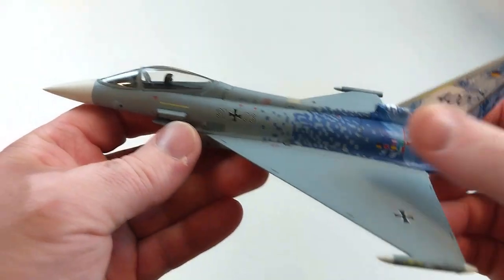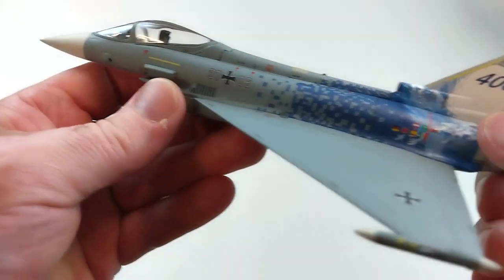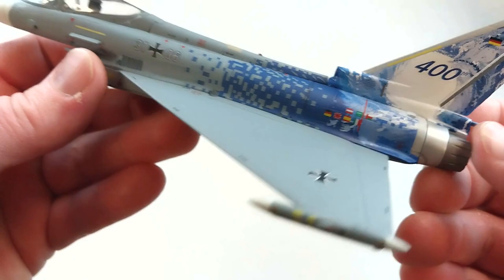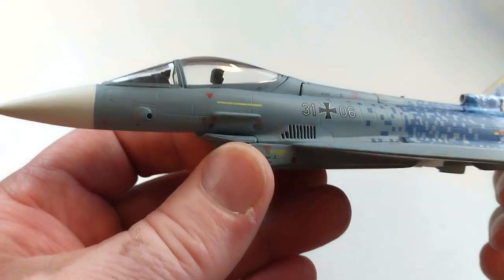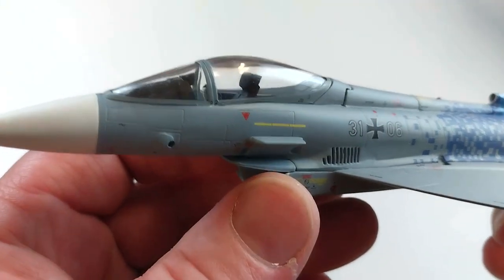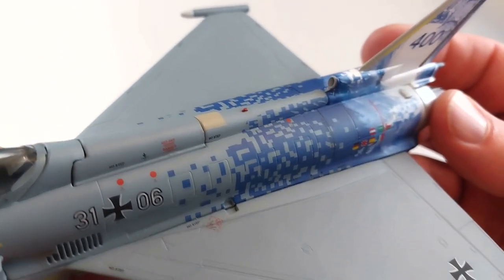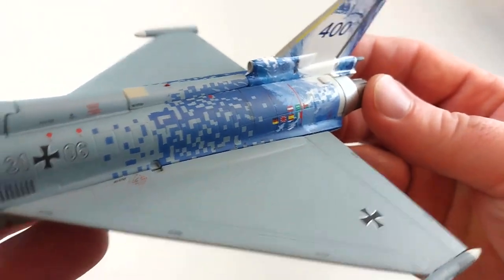The artwork on this is fantastic — it actually has all the flags of the nations that are involved with the program. I think this is a very nice, accurate rendition. The paint work is beautiful.